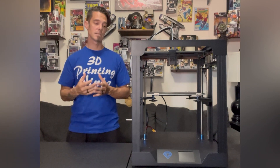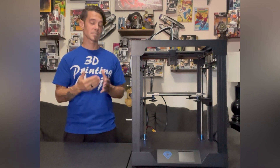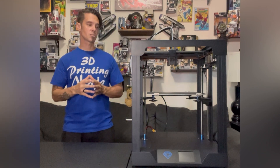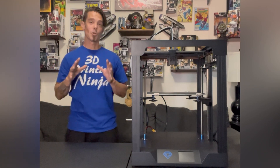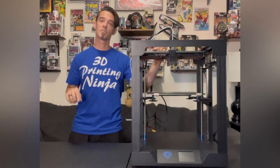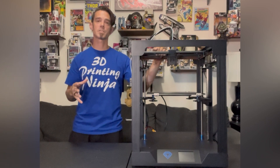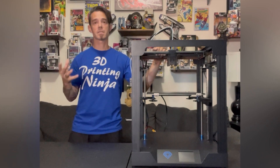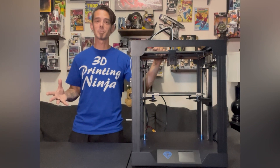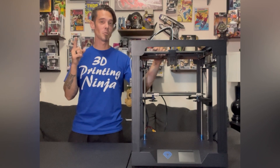The only upgrades I can really see adding down the road are a Capricorn Bowden tube and silicone bed mounts. At faster speeds the bed can become unleveled over time, but over a solid week of printing I had no issues with re-leveling — the machine construction really holds its initial calibration well. Really solid machine, definitely two thumbs up. If you're interested I did leave my affiliate link in the description, which will take you to the TwoTrees site with purchase options and accessories like filament dry boxes, nozzles, and replacement parts. Thanks to TwoTrees for allowing me to showcase this printer.